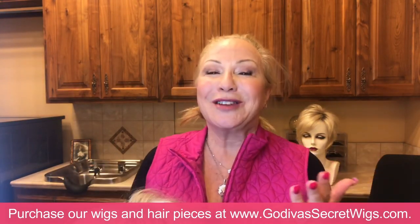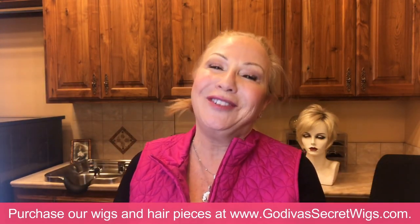Isn't that amazing? So that is the tip for today. Thanks for watching. Bye!